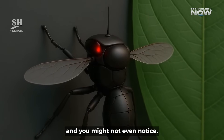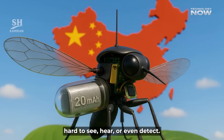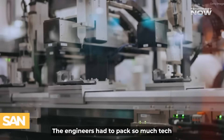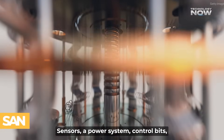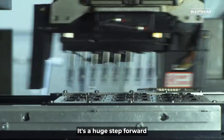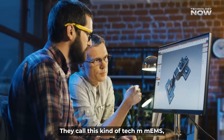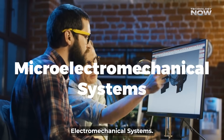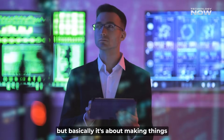The whole point of this design is stealth. It's meant to be incredibly hard to see, hear, or even detect. The engineers had to pack so much tech into this tiny frame — sensors, a power system, control bits, and even communication stuff. It's a huge step forward in making really tiny machines. They call this kind of tech MEMS, which stands for Micro Electromechanical Systems — basically it's about making things super miniature.